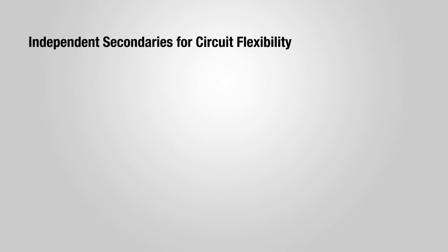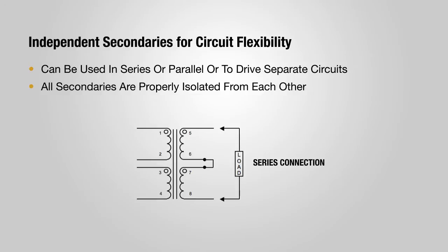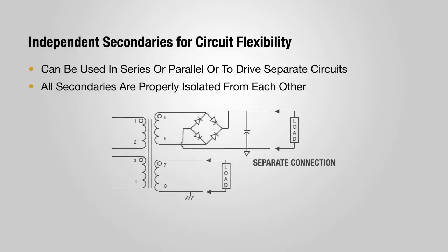Triad's versatile C2 split pack transformers feature independent secondaries. They can be used in series, parallel, or to drive totally separate circuits, making them suitable for a wider range of applications.